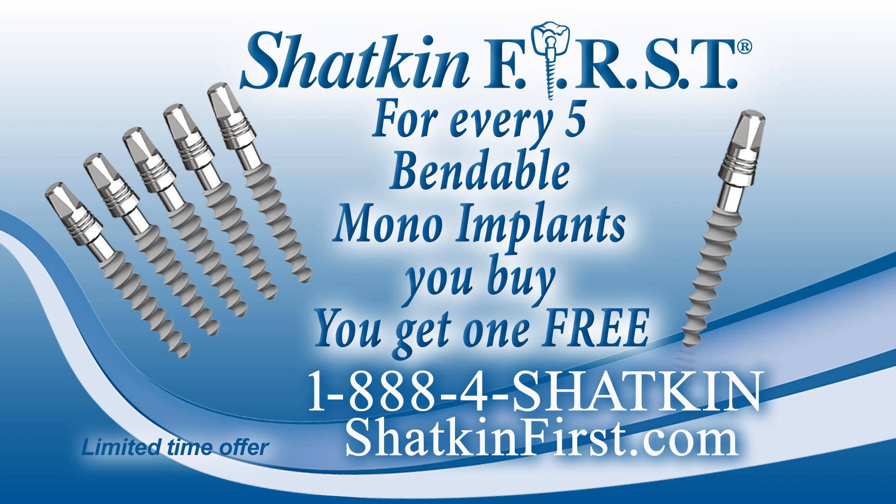We've got a great back-to-school special. Anyone interested in buying any bendable mono dental implant — if you haven't tried the monos yet, you really have to give them a shot. These implants are absolutely phenomenal. They come in 3.0, 3.3, 3.7, 4.2, and 5.0. If you buy 5, we give you 1 free. Buy 10, get 2 free. Buy 25, get 5 free. Buy 50, get 10 free. Buy 100, get 20 free. Remember — mono-bendable. It's a great implant.